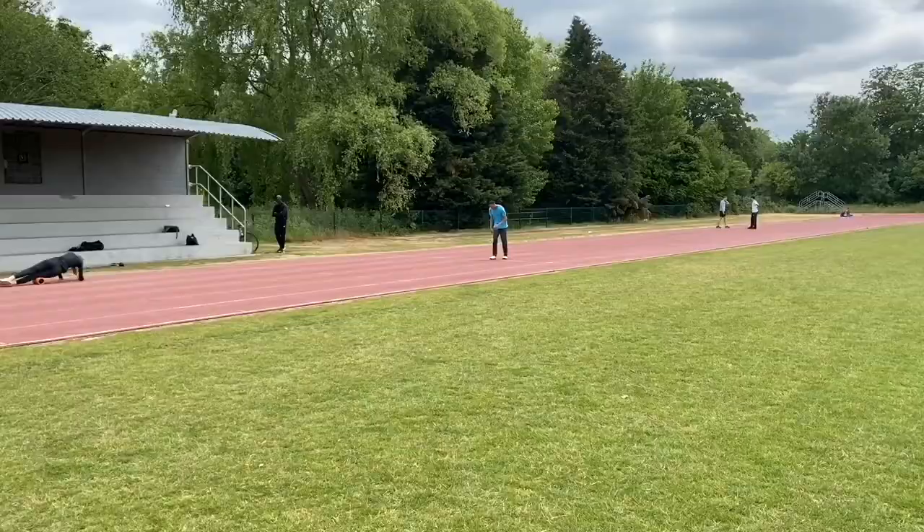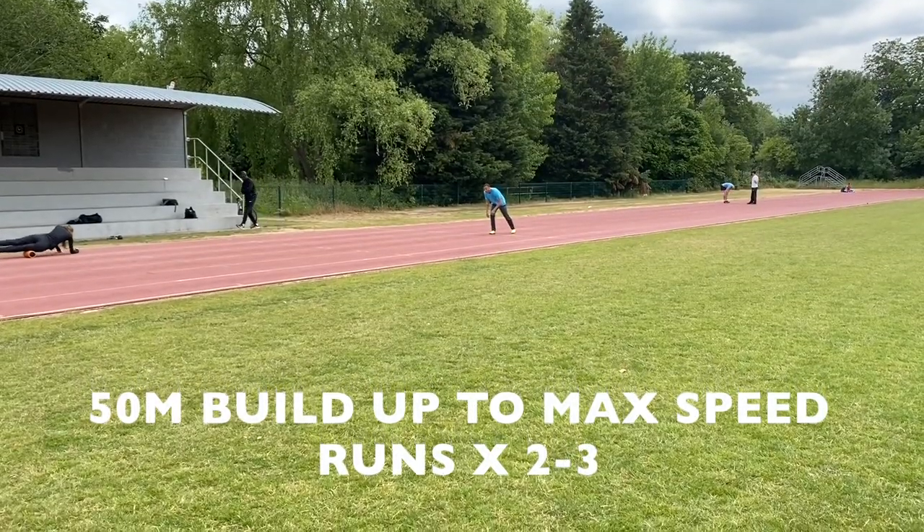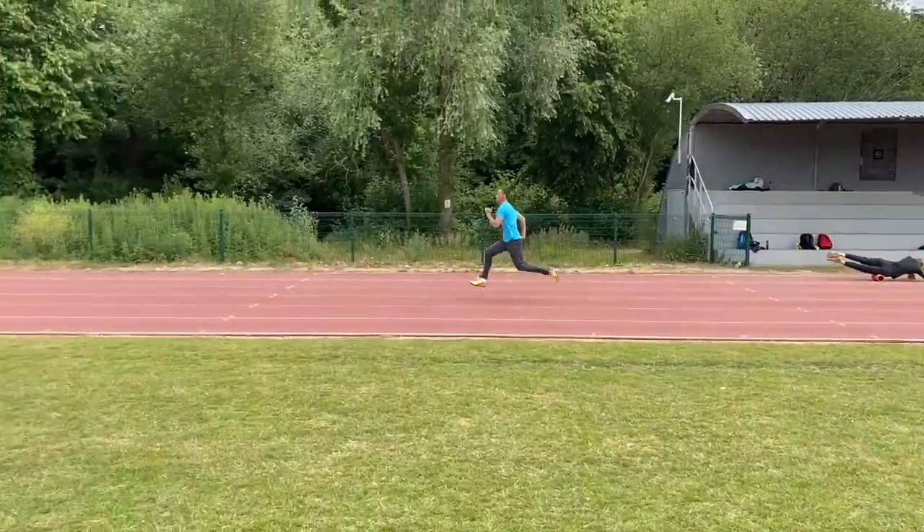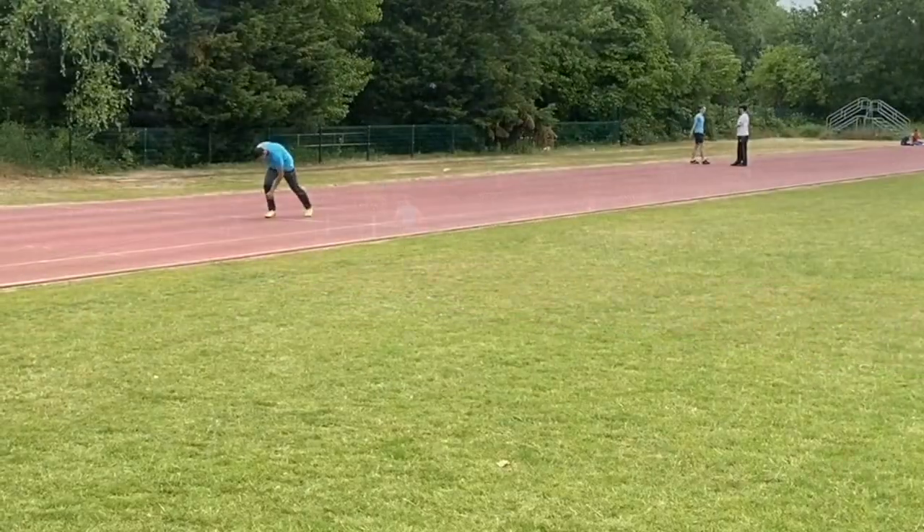After the running and jumping drills it was on to some actual running, and we did some progression build-up runs, working through the various phases and holding the speed.